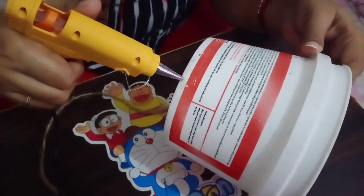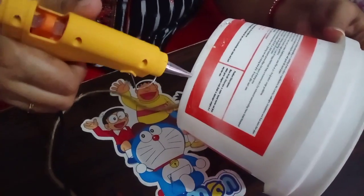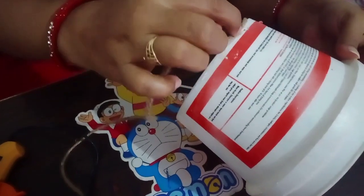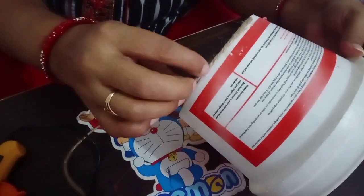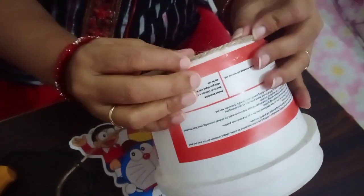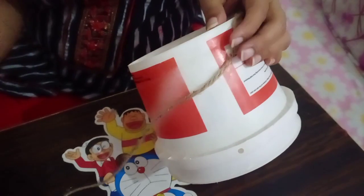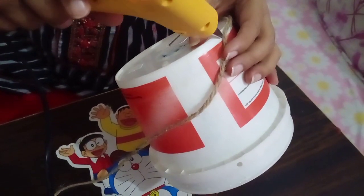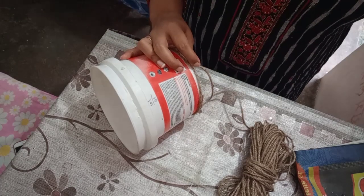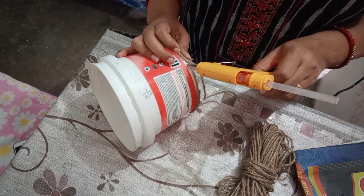You can see here I have a plastic bucket. Here I have a glue gun and glue, which you can get in the shop. I also have a basket type piece, and I have paint — I used a basket paint. Now I am going to make a flower pot. Look at this — it is very easy to make and it looks very unique and beautiful.